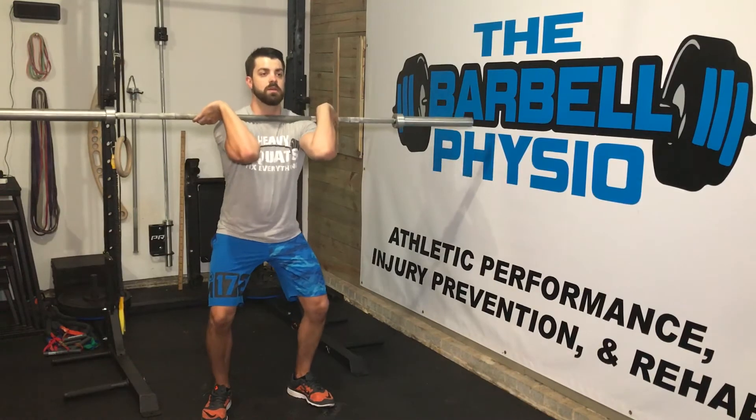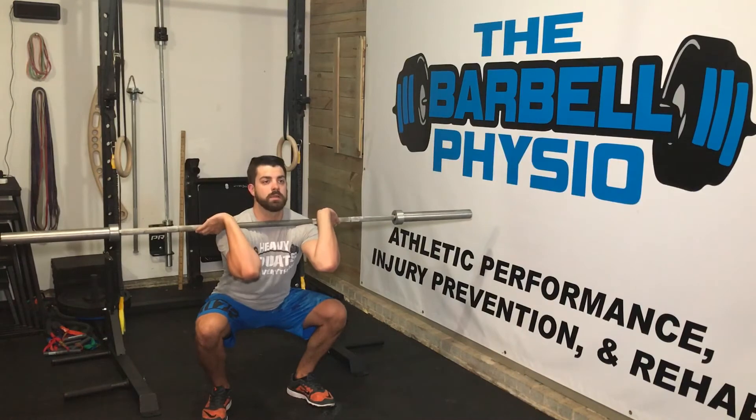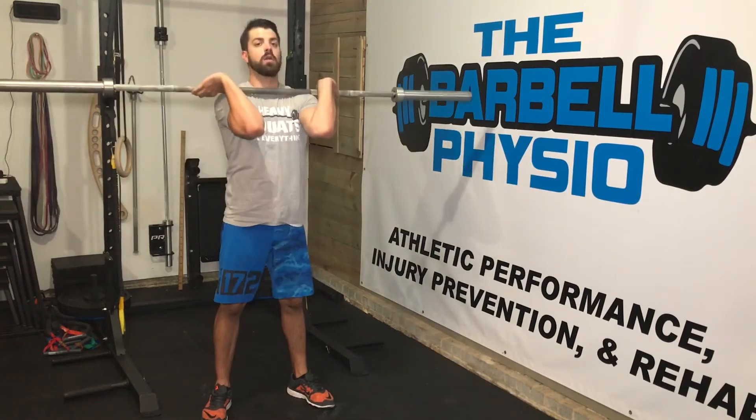So that's a five count on the way down, three count pause on the bottom, really working on keeping those elbows high, then up fast.